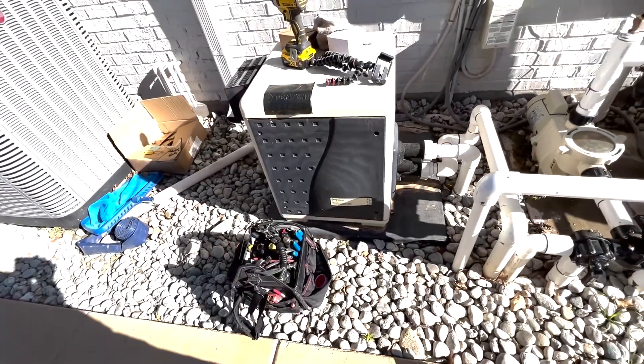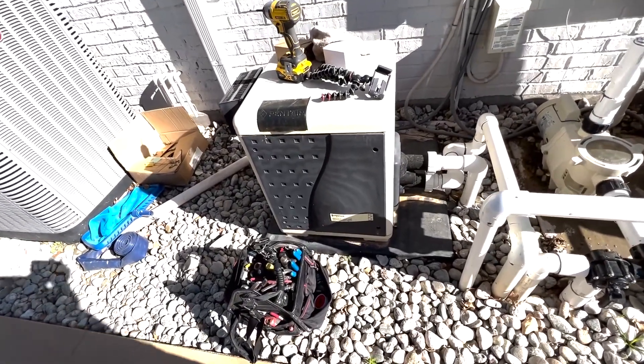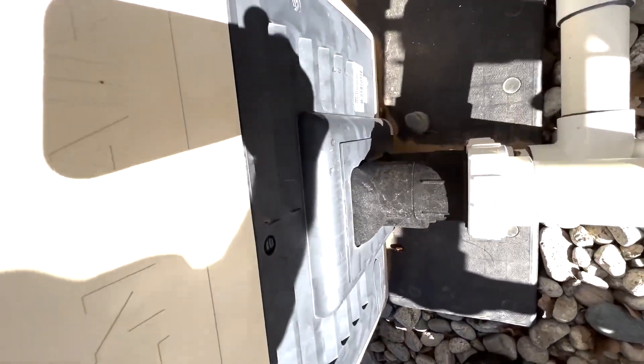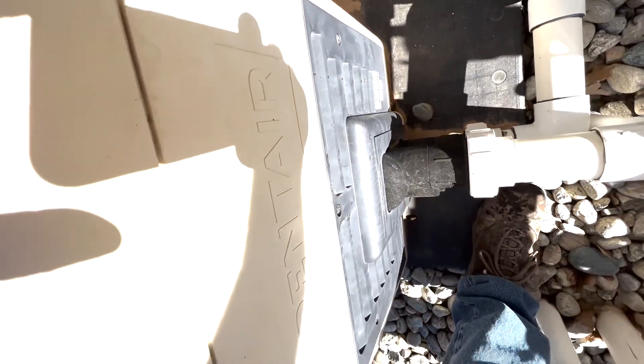Hey guys, welcome back. Today we've got a Master Temp heater and as you can hear in the background it is just popping and cracking. Sounds like the noise is coming from here — let me show you how to fix it.